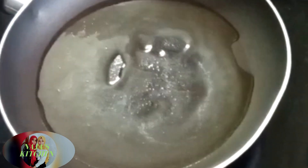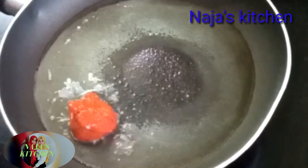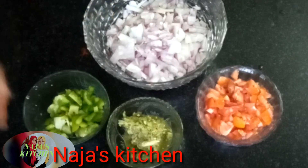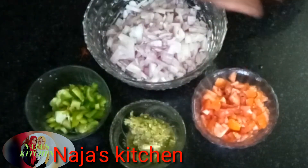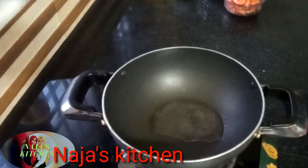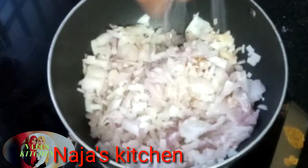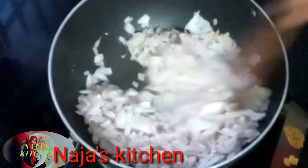This is how to mix it and how to fry it. Then add 1-2 fingers to make it. Put it in the red color and add it with red color.